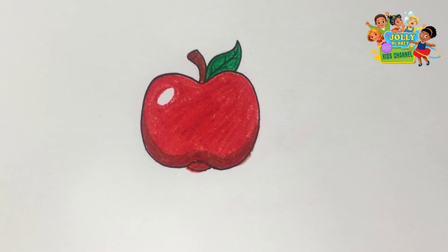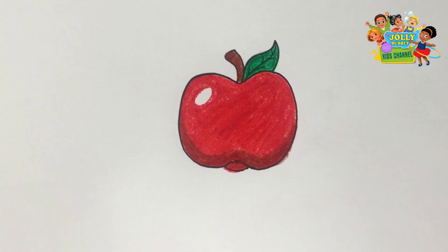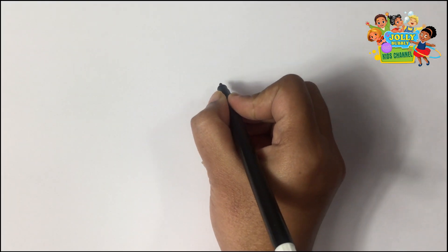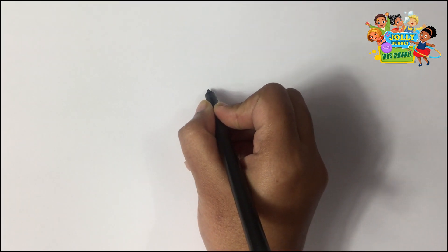Welcome to my channel. Today we will be drawing and coloring an apple. Get your paper and pen and let's have some fun.